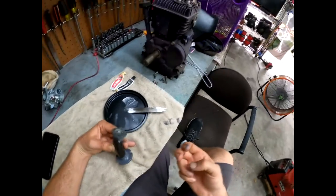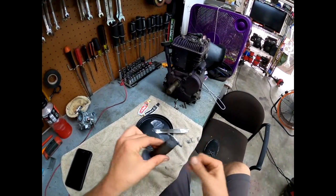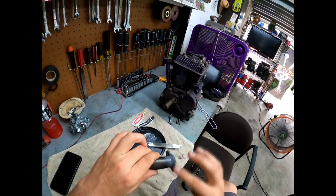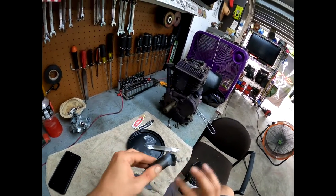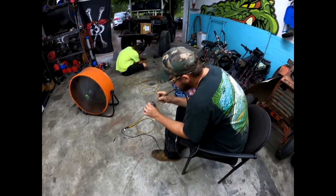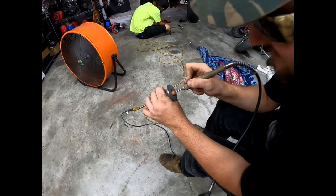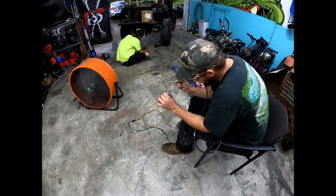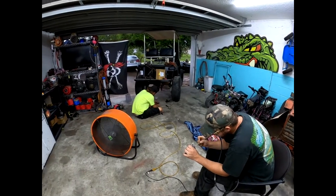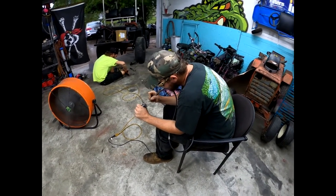Also, if you want — I've done this — you can take this and throw it in the oven for about 15 minutes. Don't tell the wife. It'll dry this JB weld up fast if you're in a hurry. Johnny is volunteering his services to help out, globbing out that inside to make it look pretty.